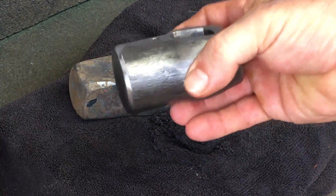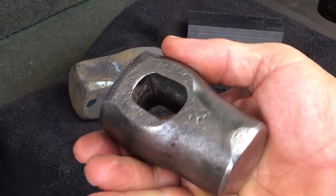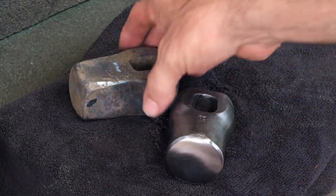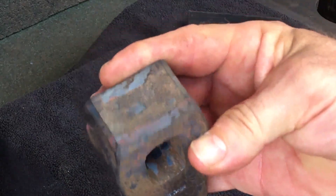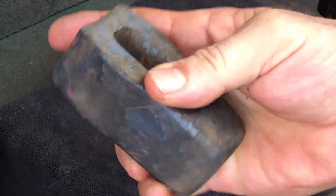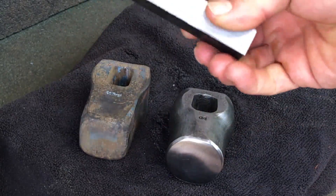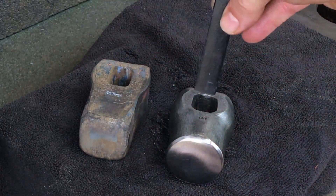Here are two hammers I'm working on. This is my latest stubby version hammer — I polished this up a bit — and this one is a square version that I just finished forging. What I'd like to do is get somewhat of a patina on them to act as rust protection. This piece here is a piece of D2, but that's for another video.